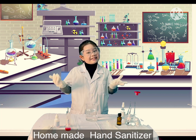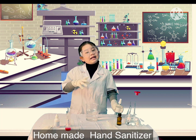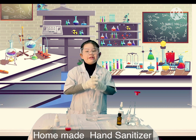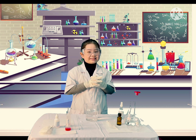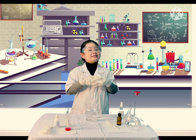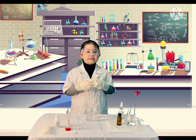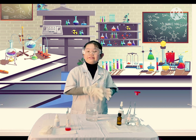It looks good! Finally, pour the mixed liquid into mist spray bottles like this one. Label them, and we have an antibacterial hand sanitizer — a product that can be put in a bag for convenience. It's not complicated, is it? Now you can make it for yourself or give it to your loved ones.